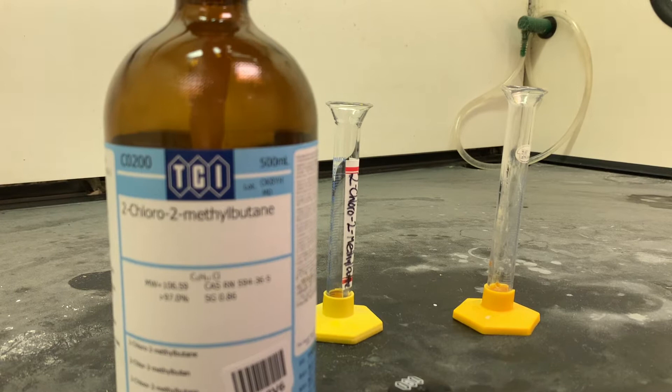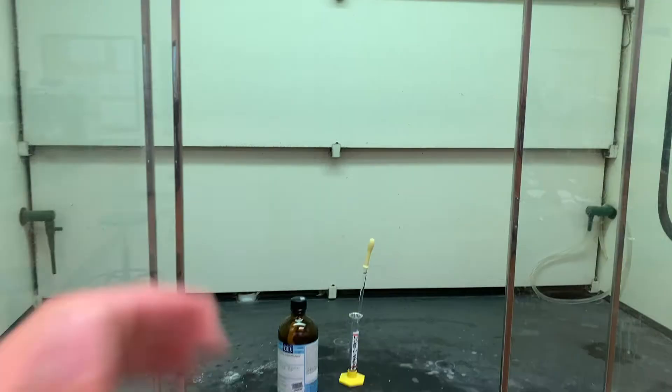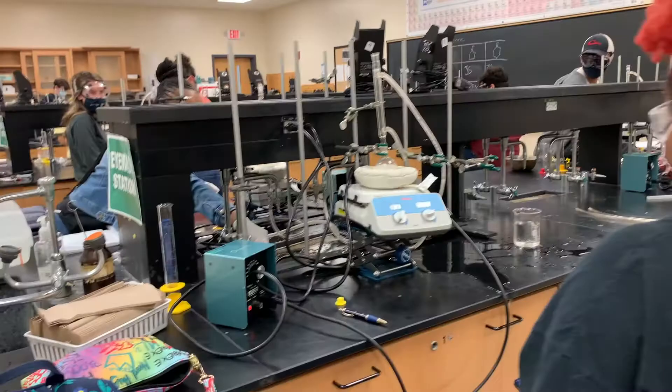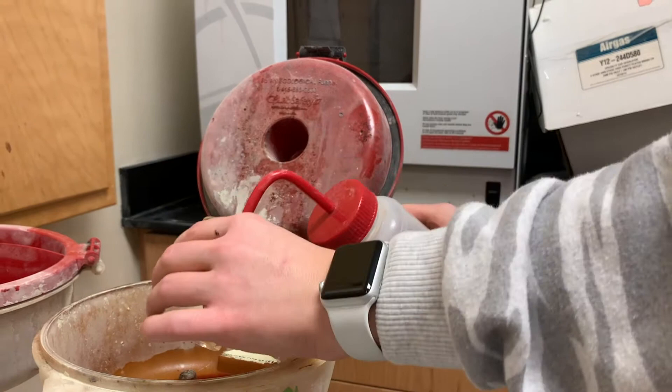This was all ready to start our reflux reaction, and here is the solution refluxing. A safety tip to keep in mind: always make sure that after you get your chemicals, you are closing the doors to the fume hood.